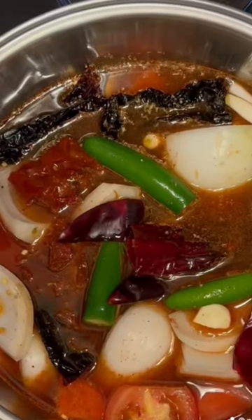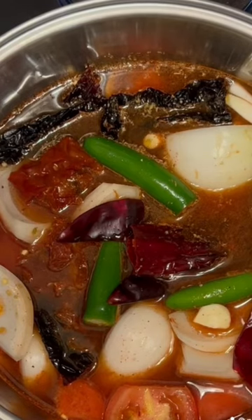Bring this to a low boil covered and let it cook for 30 to 45 minutes till the vegetables are soft.